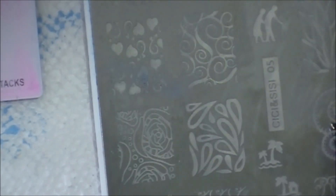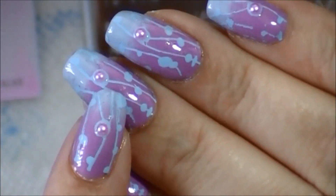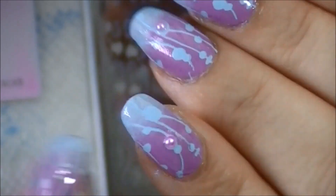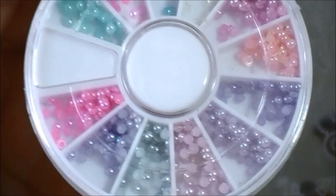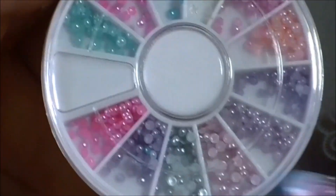I'm going to be using — if you can see on there — I added these little pearls. They're so cute. In the middle of one of the dots — I just picked a dot and put one on there. I got these from Born Pretty Store. It's a little wheel of all different colors. Cute little pearls — they're teensy. I don't know what size they are, but so cute.